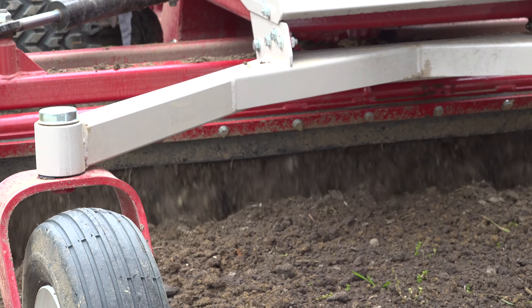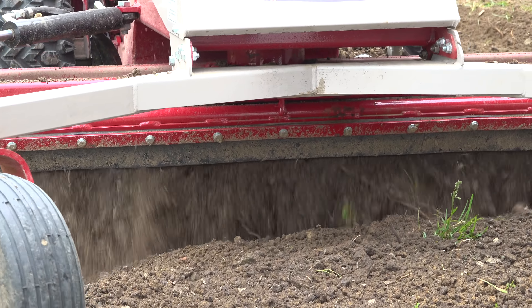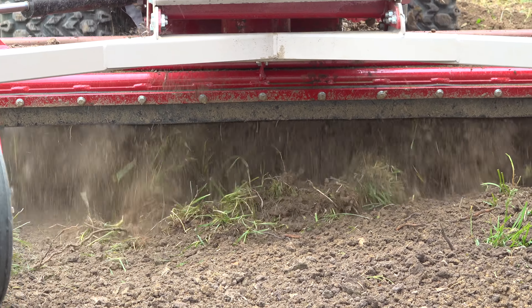In this first pass, I kind of till it an inch or so deep. In subsequent passes, I'm able to pull that extra soil backwards with me.